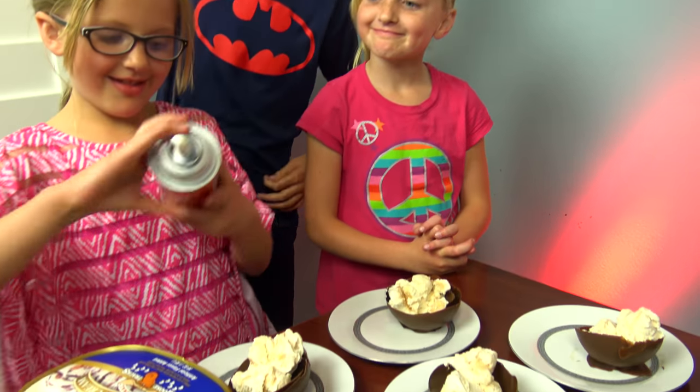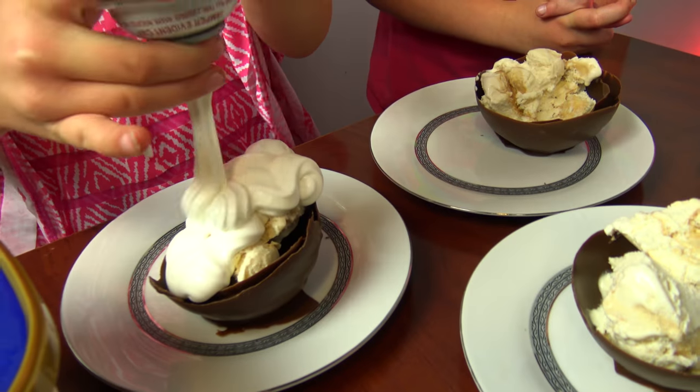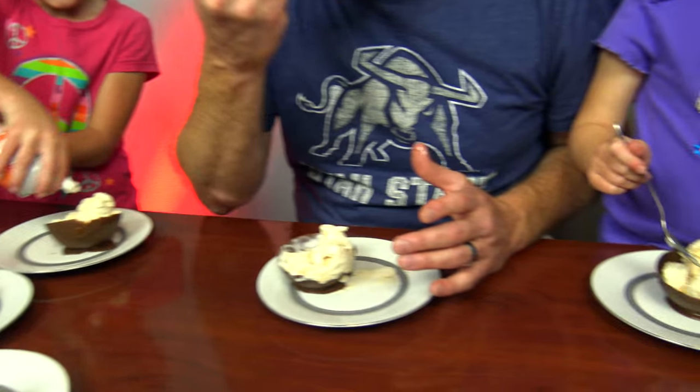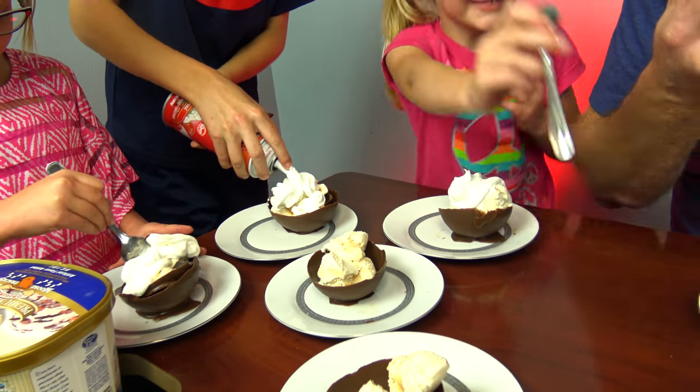Eat the ball too. Is that yummy? Can we put whipped cream? That's yummy. This was like so easy and so much fun. Our dad loves it.